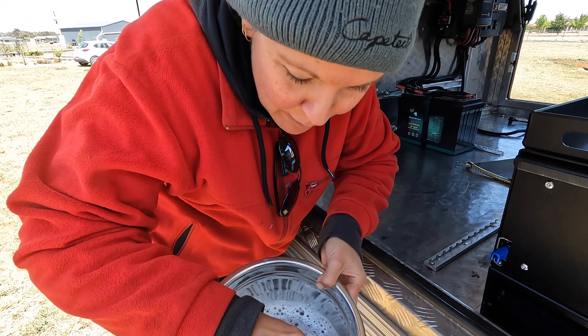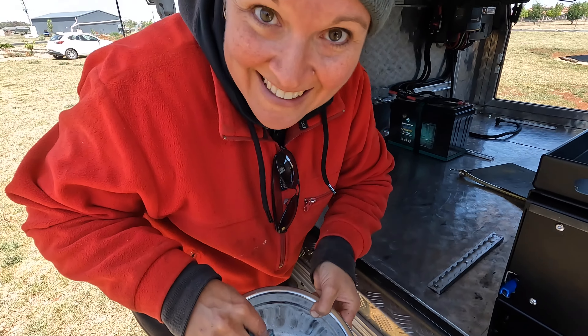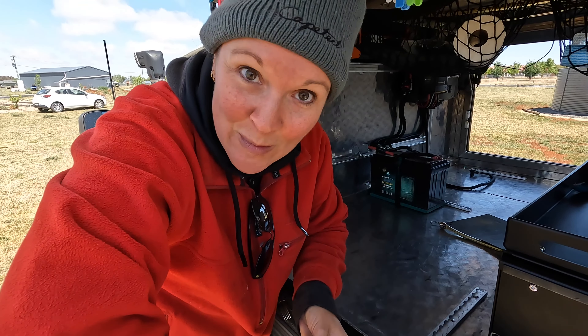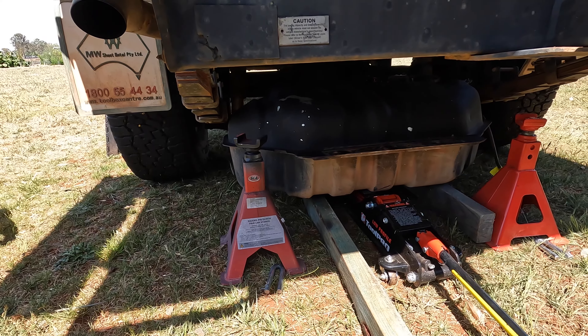Look how putrid this water is — four months worth of goodness knows what. Well guys, it is time to start fitting the main fuel tank back into the patrol. Feeling a little bit overwhelmed — there's a lot to line up and it's quite heavy, so gravity's against us this time.